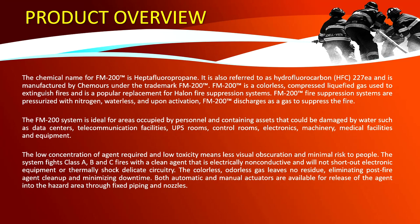FM 200 fire suppression systems are pressurized with nitrogen, waterless, and upon activation discharge as a gas to suppress the fire. The FM 200 system is ideal for areas occupied by personnel and containing assets that could be damaged by water, such as data centers, telecommunication facilities, UPS rooms, control rooms, electronics machinery, and medical facilities. The low concentration of agent required and low toxicity means less visual obscuration and minimal risk to people.